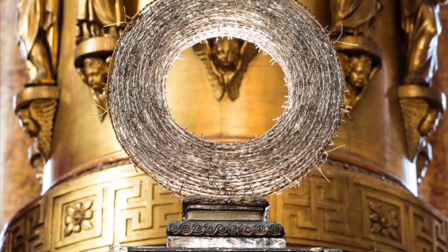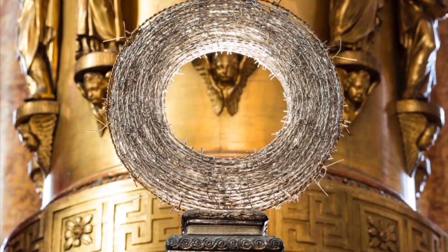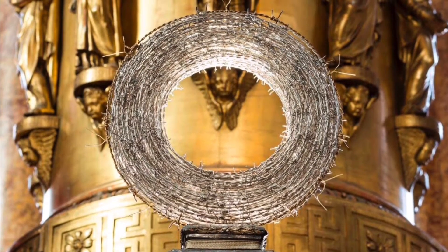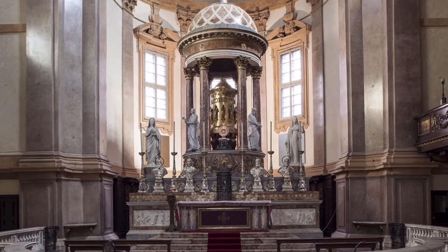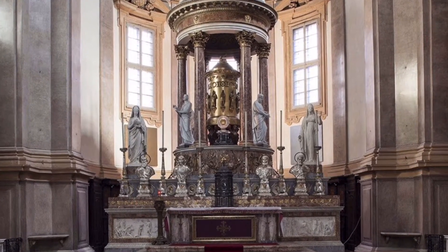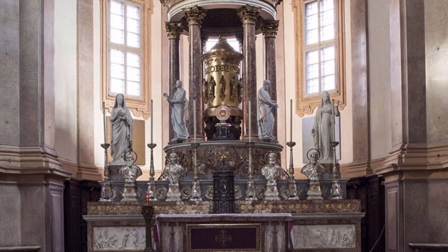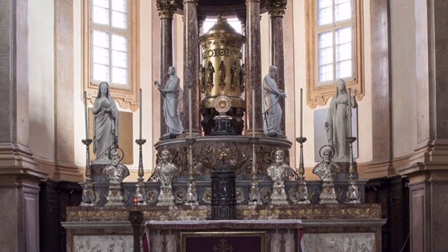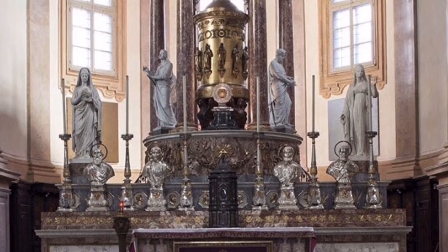It is a round crown, about 45 cm in diameter, made of nickel barbed wire, with a golden thread in the outer perimeter. From a distance the allusion to the silver halos of nearby saints is clear — it seems to be the glorious crown of light of the risen Christ. But if you get closer, you will realize that first of all it is a crown of thorns, like the one that belonged to the suffering Christ, the Christus Patiens.